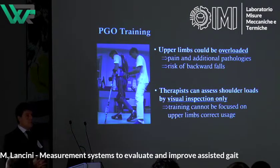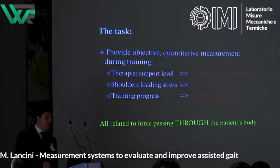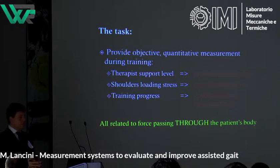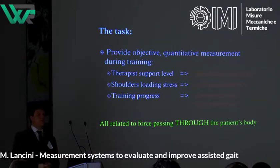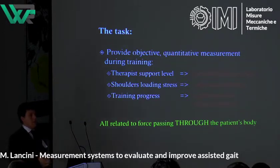The issue, from the therapist's point of view, is that they can only assess shoulder loads by visual inspection, so training cannot be focused on how to limit or improve upper limb loads. We were tasked with the challenge of providing quantitative measurement of upper limb loadings during training — in particular the therapist's support level, how much force the therapist is applying when needed to prevent falling, and the joint reaction forces in the shoulder, which need to be kept low to avoid chronic pathologies. They also want quantitative indices to empower the user during training.